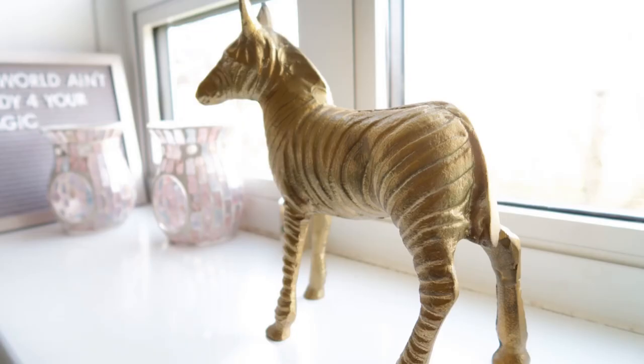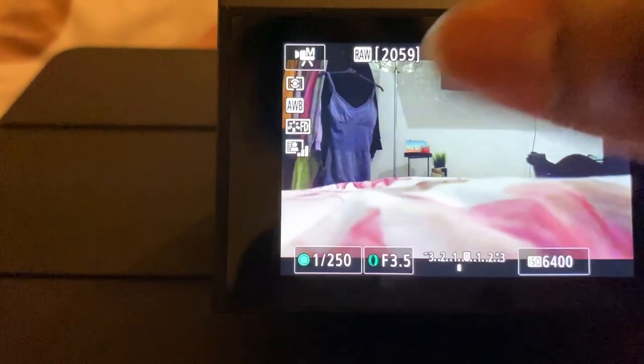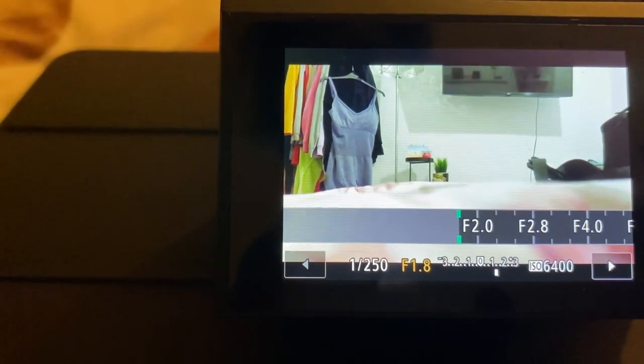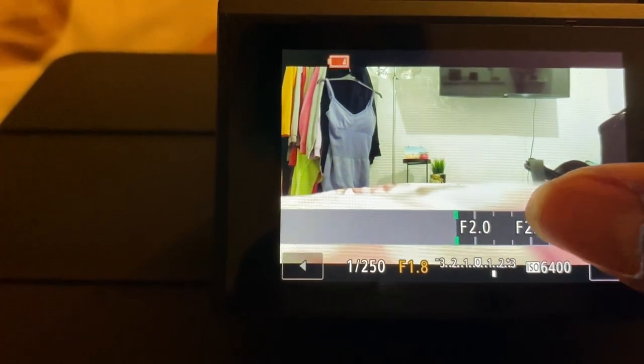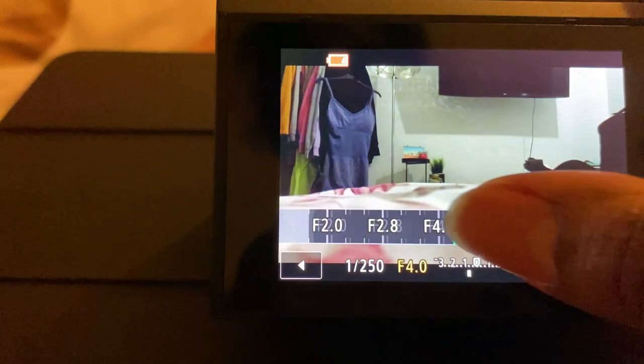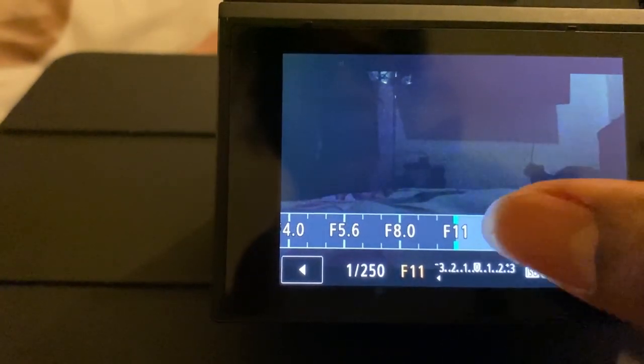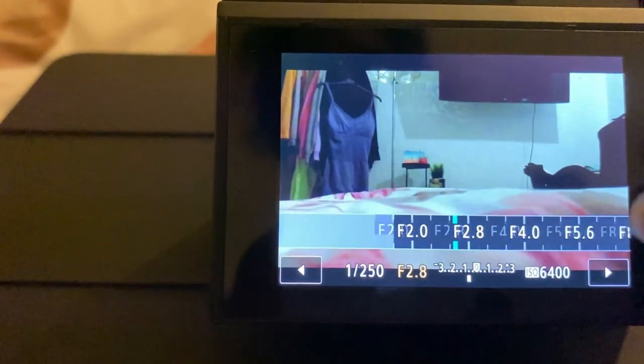The Canon G7X is amazing — it has an aperture of f/1.8, which allows a shallow depth of field. That's amazing for when you want that blurred background. I generally have my f-stop on 1.8 because I prefer that blurred background effect. You can put it up to f/11, but I do recommend keeping it on f/1.8.